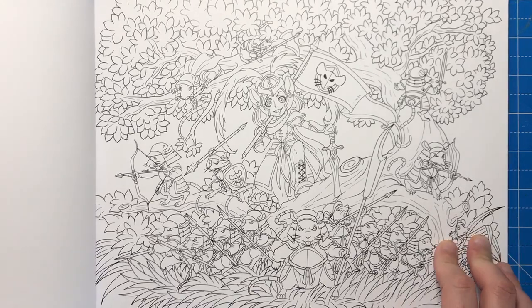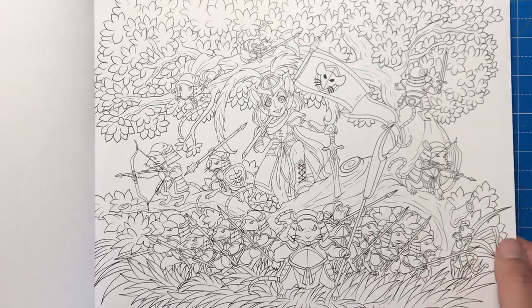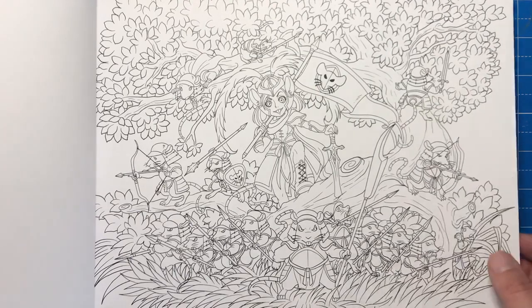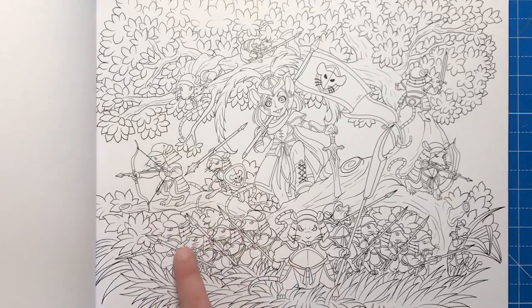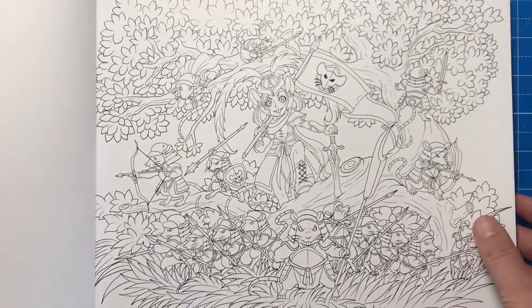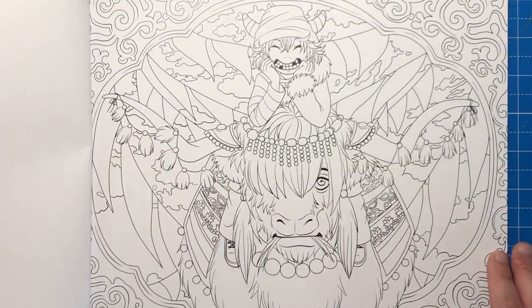We move on now to the Chinese Zodiac, which is also included in this book. This is the Rat — you will have probably heard of Chinese year of the rat, year of the dog — and this is what these pages represent. We've got this little rat army with all their spears, bows and arrows being led by their leader. And here we have the Ox.